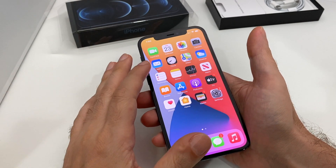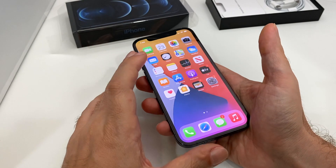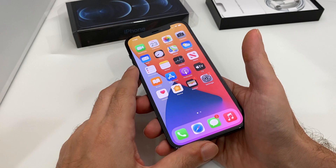Hey everyone, welcome back to How Tech City. We have an iPhone 12 Pro, a nice blue one. We're going to show you how to set up a Wi-Fi hotspot and enable and disable it through shortcuts.